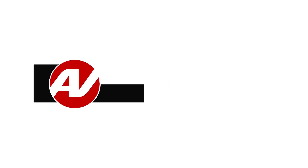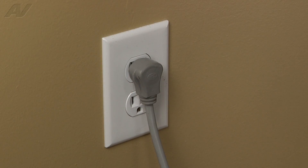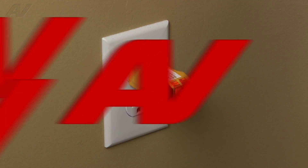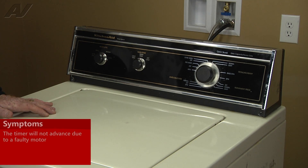Hi, I'm Robert. Welcome back to another on the road video brought to you by appliancevideo.com. Stop — before you begin any repair, unplug the appliance from the wall outlet. It is also recommended that you check for proper voltage. Today we're working on the KitchenAid top load washer. The customer's complaint is that the timer dial will not move.